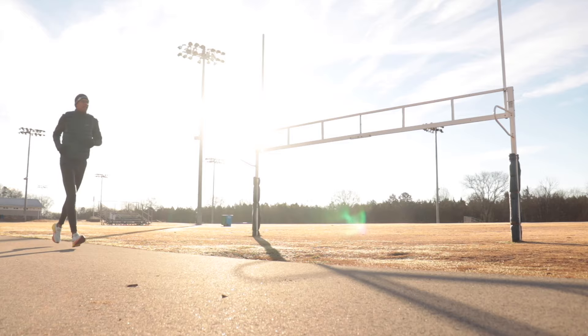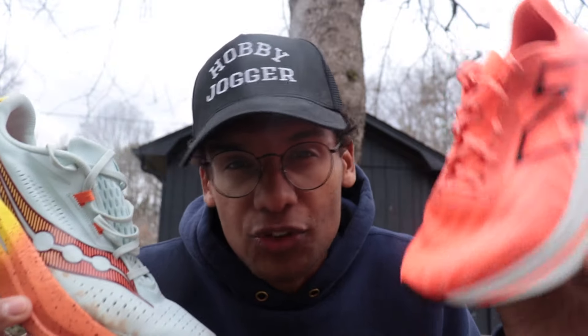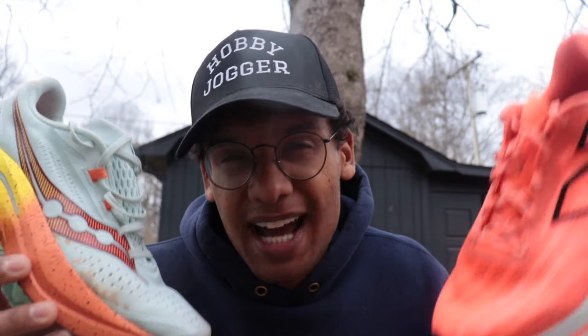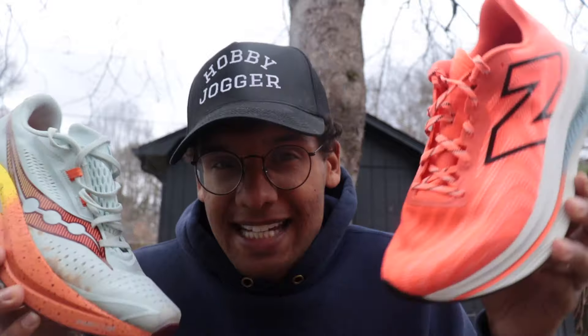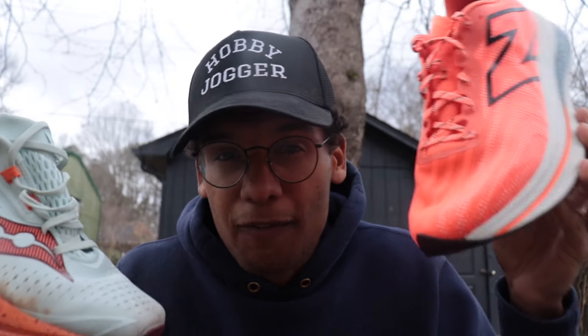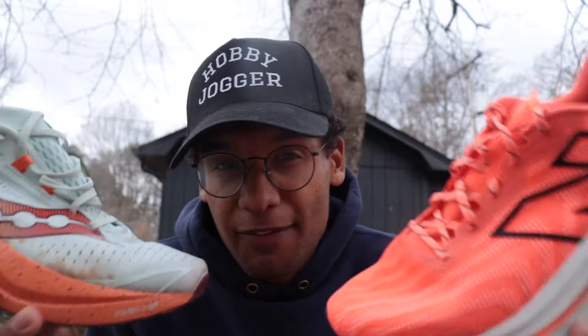I've used both for 22-mile long runs. With the SC Trainer V2 I did a long run alternating marathon pace with relaxed pace — it was a really good shoe for that. It feels great at everyday running paces and can handle marathon pace, which for me is 6:15 to 6:45. It doesn't have the same aggression as a carbon-plated racer, but the plate really does come alive at faster paces. Some people report it feels too soft and mushy for workouts — I wouldn't love doing 5K or 10K pace in it, but for marathon pace and everyday efforts it feels really good.